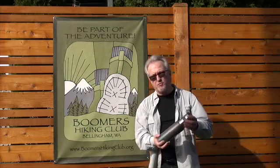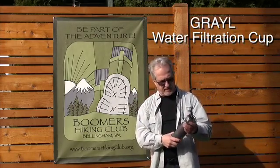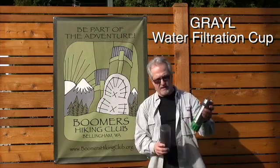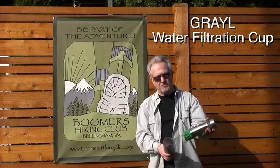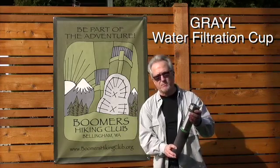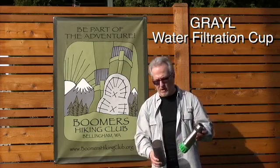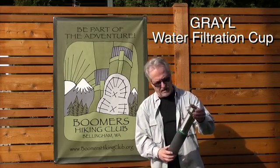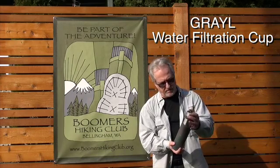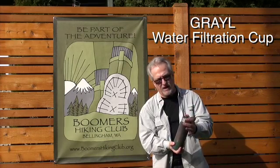This is a Grail water purifier. It's a 16-ounce container like a water jug, and the filter is good for 300 uses. It's almost like a French press — you fill it up from the river or the lake, put it in here, and with a little bit of pressure you push it down over a 15-second period, and you're done.